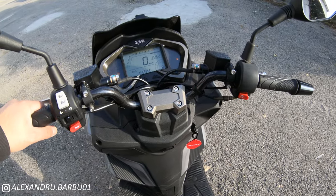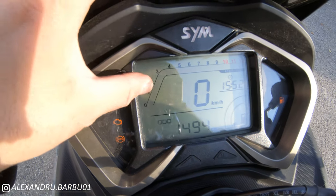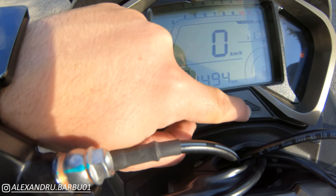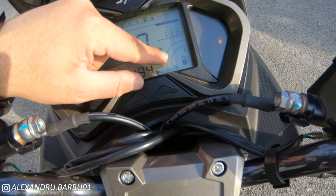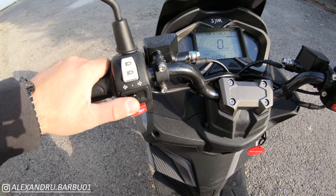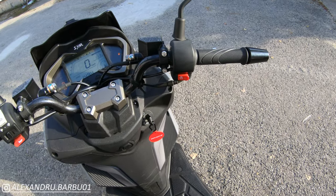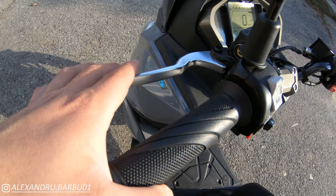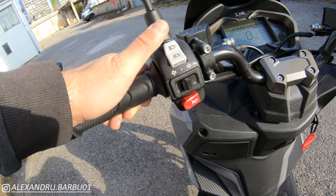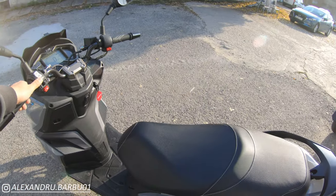Up on the handlebars, interestingly, we have a motorcycle-style handlebar with a triple tree and a digital dash. It gives you warning lights, a rev counter, speed, a clock that can change into a volt meter, an odometer that changes into the trip meter, and a fuel gauge. For controls we have high and low beams, indicators, horn, and engine start button. The levers are not adjustable.